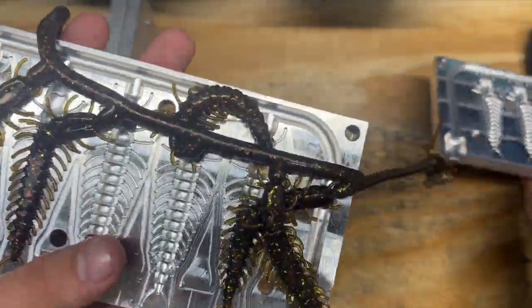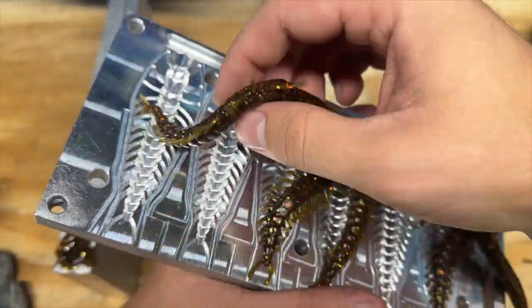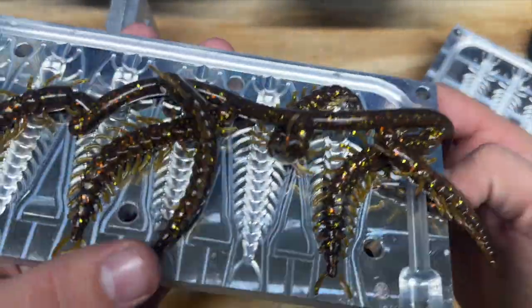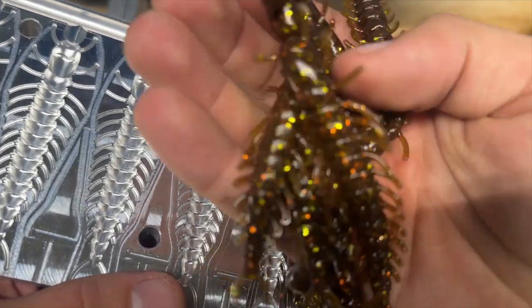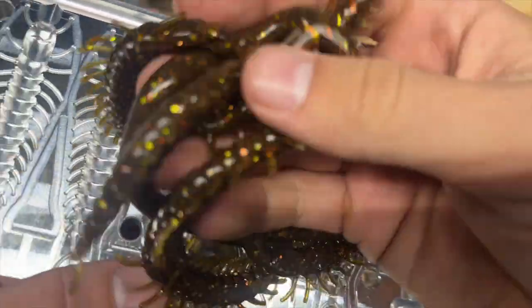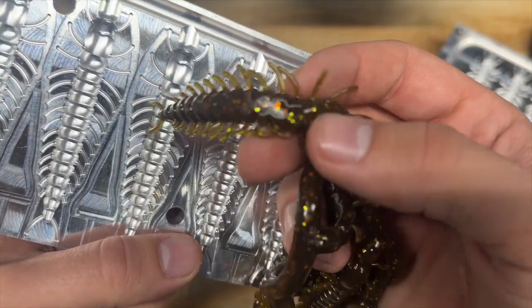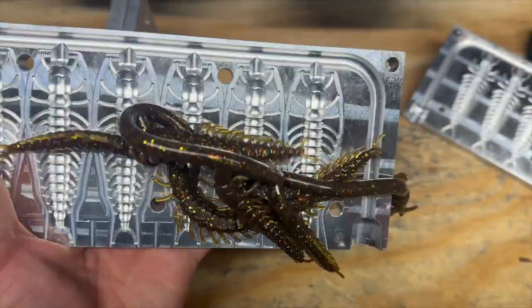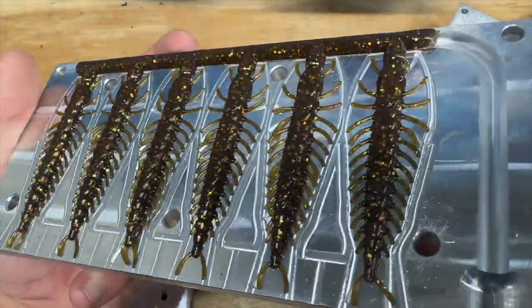It's time to check out the Yabby Mud Bug color. They're cooled down and there it is in the Helgramite. First glance, it looks pretty close. It's a lot more bright than in the picture, but then again it's online so the picture would be a lot harder to judge the actual color from. I think it looks really good — I would definitely use this color where I'm from. It's got the green pumpkin, just a little darker, with chartreuse and orange flake. The other six in the mold look perfect.